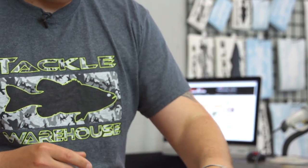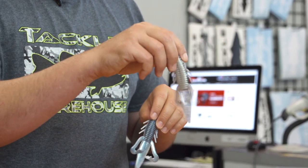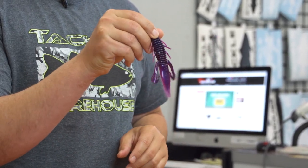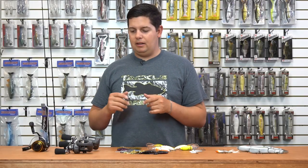We also have a couple shad colors: Gizzard Shad, Thread Fin Shad, Tennessee Shad, and then last we got a new Morning Dawn color from Gene Larue. A few new colors to add to the Biffle Bugs lineup, so be sure to check those out.